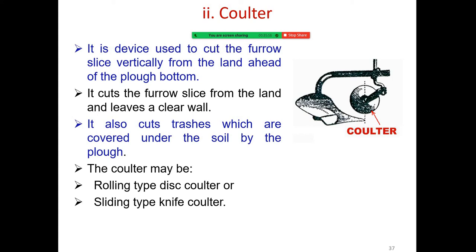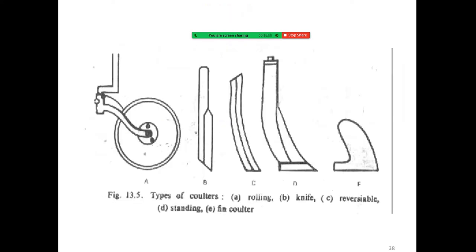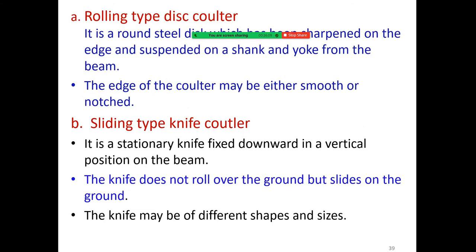The colter may be of a rolling type disc colter or a sliding type knife colter. The different types of colter are: rolling knife, irreversible standing, and fin colter.